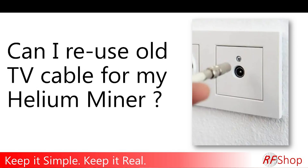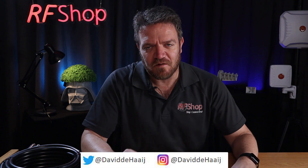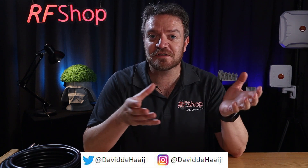Why can't you use your satellite, Foxtel, or TV cable for your helium miner setup? Keep it simple, keep it real. That's a bit ironic because in this instance it might feel like keeping it simple means reusing existing cable on your property. It makes sense to think like that, but the question I get is why not — people know it's not a good idea but don't understand why, and a lot of people are still tempted to use existing old TV-specific cable.